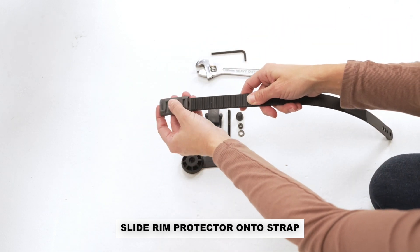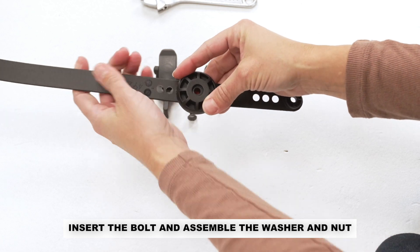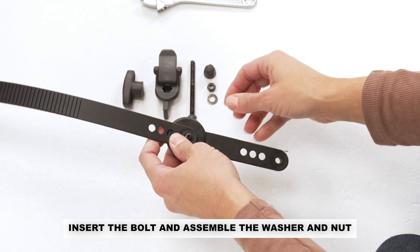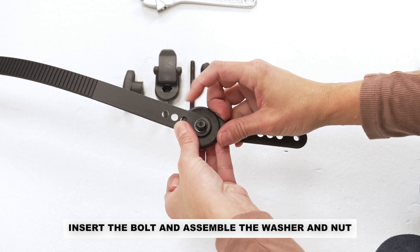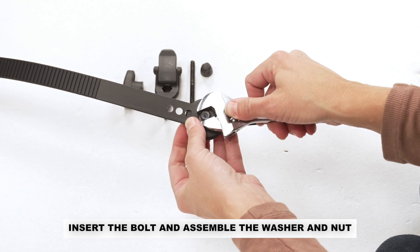Slide the rim protector onto the strap. Place the extension strap onto the strap and insert the bolt so the hex key side is set inside the extension. Install the washer and nut and tighten securely using the tools.